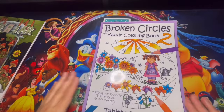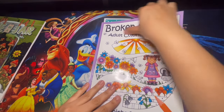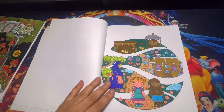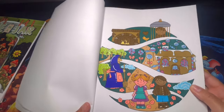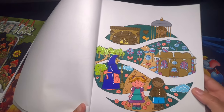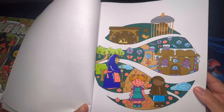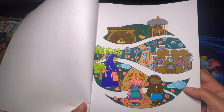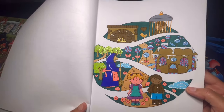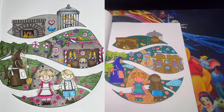Here we have another book project — this is Broken Circles 2, and the book project is with Disney Max on YouTube. This is the page we picked out for this month. Mine came out simple — I didn't really do much. I just did jelly rolls outline for the trees, used alcohol markers, and tried to stay with the same colors. Let me go ahead and show you guys Disney Max's page — she did such an amazing job.